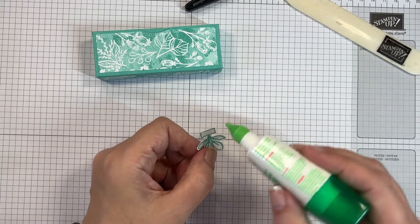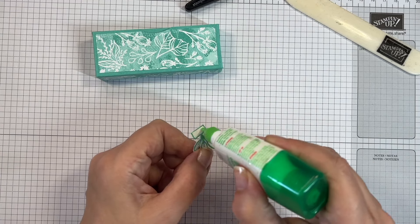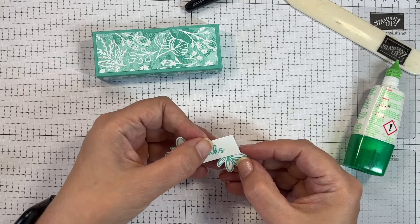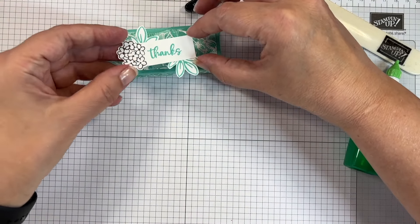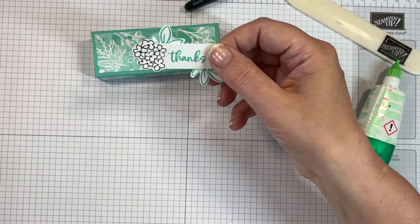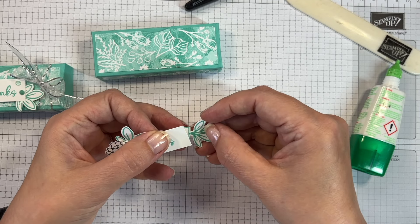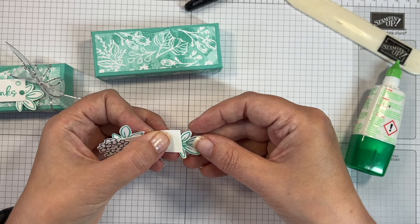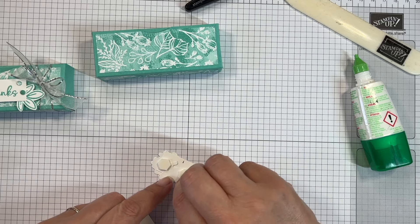I'm adding glue to that little lifted bit. Pay attention: tuck that in — there, so you can see how it sits. That will do nicely. Now this flower cluster is going to get popped up with foam dimensionals.